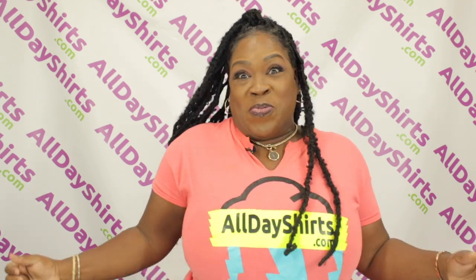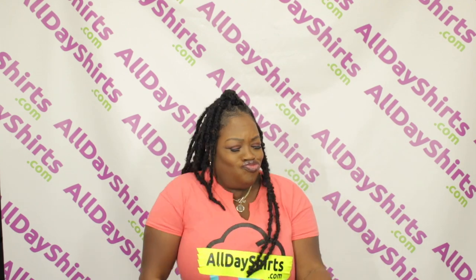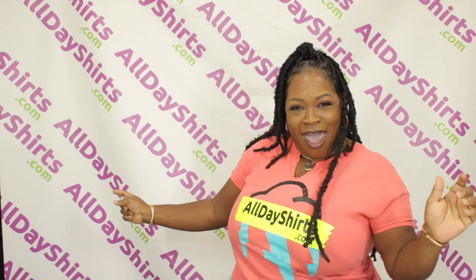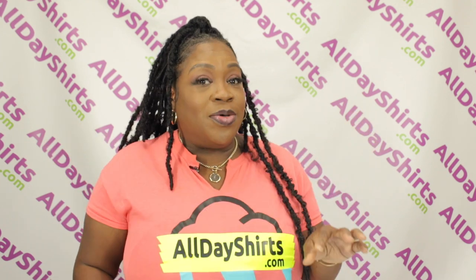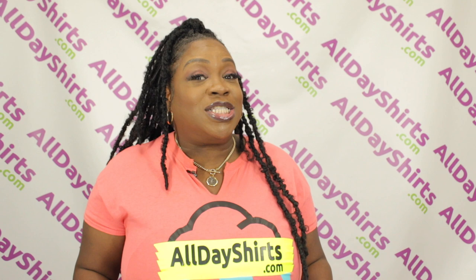Hi babies, Momma Dukes here with a product review! Today's product review is going to be on a Gildan G500B t-shirt. The B means that it is the youth version. They also come in toddlers too, but today we're going to do the youth.